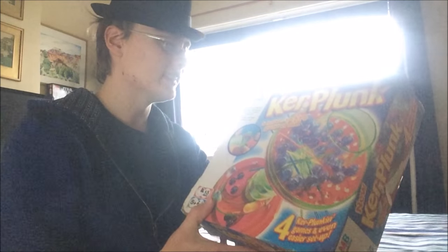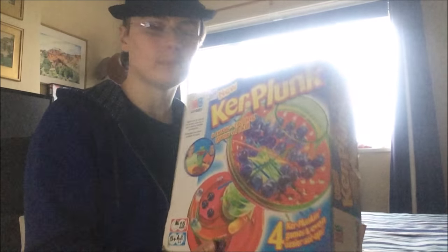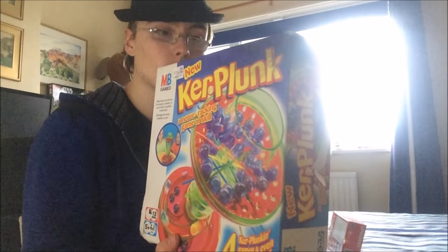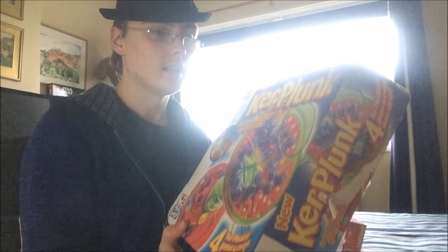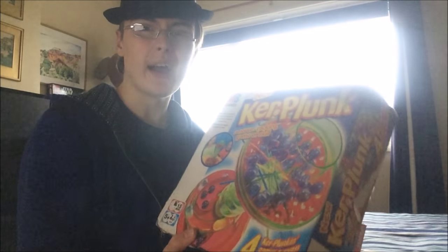A very battered Ker-Plunk — I'm not totally sure why I got this one, it's battered to hell, but it was 79p. This edition sells for about £10 and I've sold them loads of times for that. Even with the wear you're looking at £7.99, so there's still £3 or £4 profit in it, and it's very easy to list because I've got a template.